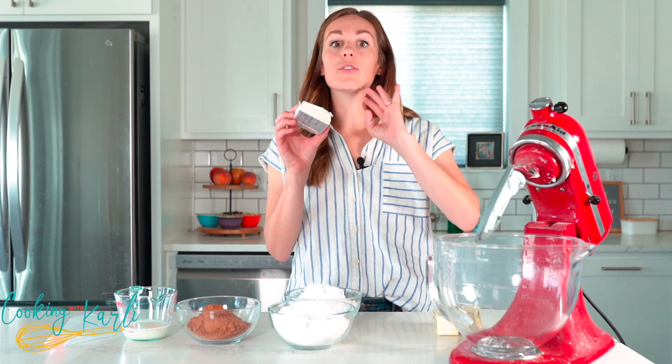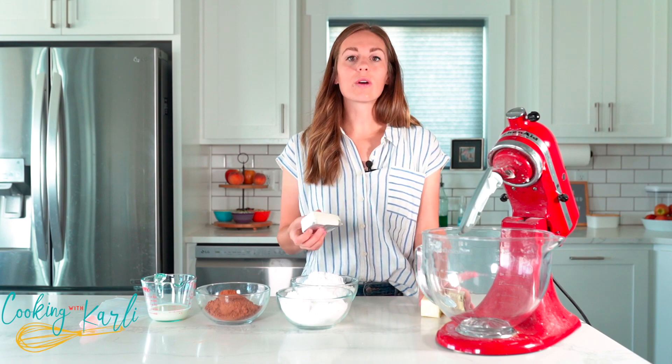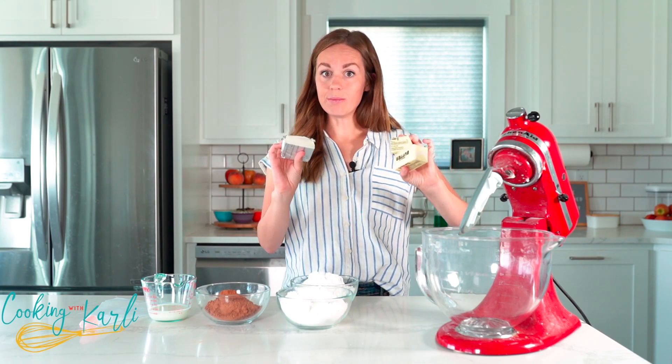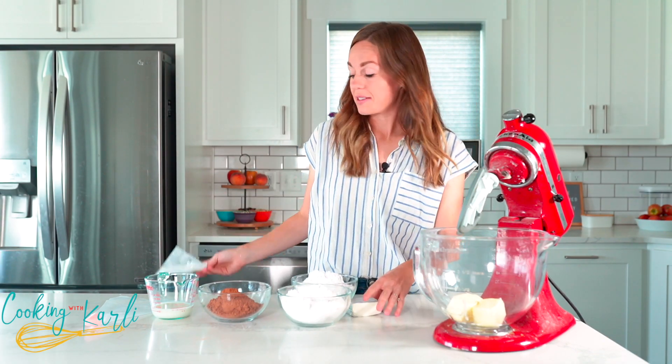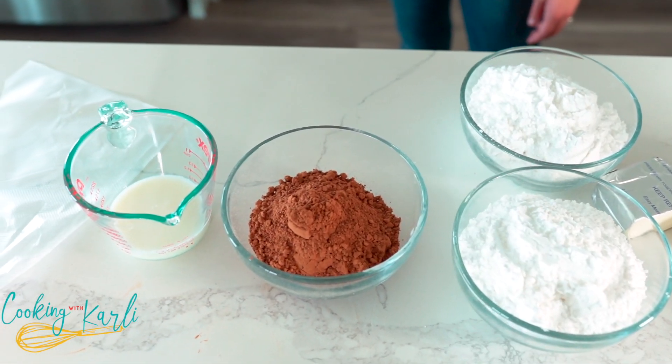The sugar cookies just came out of the oven and are cooling. Now it's time to make the fudge frosting. There is a secret ingredient — a little bit of cream cheese. You'd have no idea it was in there just by tasting, but it makes the frosting extra rich and extra fudgy. We're going to start by creaming together the butter and cream cheese until smooth. The recipe for this frosting is also in the link in the description.